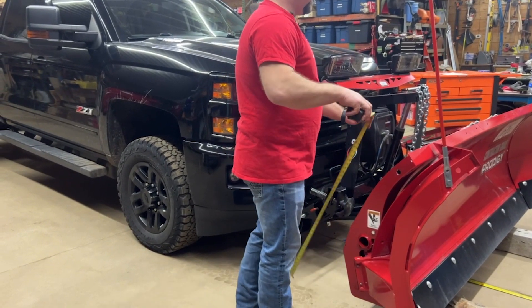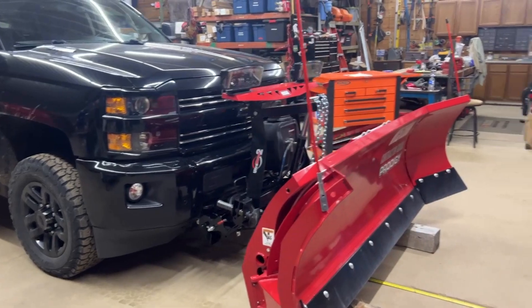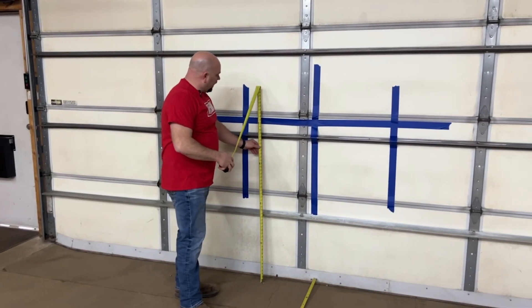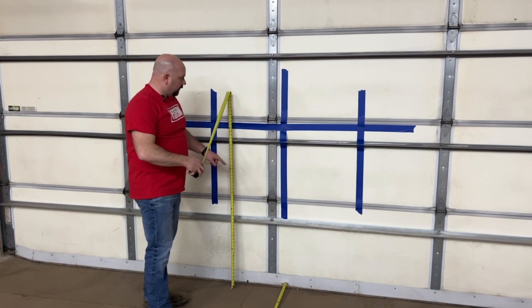We're going to take that 48 inches and transfer it up to the wall as a horizontal line. As you can see, this line is 48 inches off the concrete.